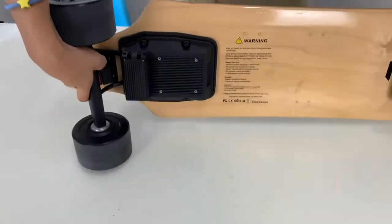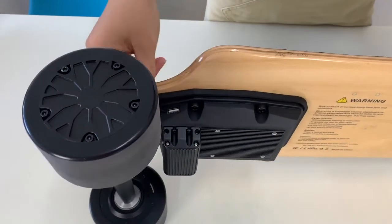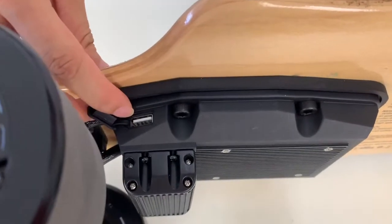We also added a USB port here, so you can charge your mobile phone from the board.